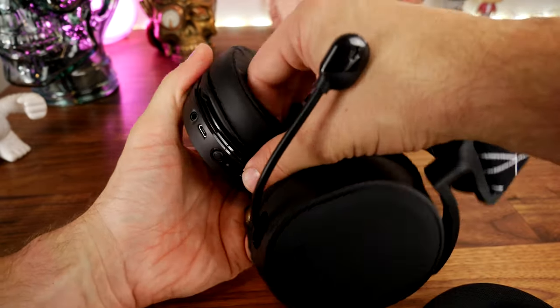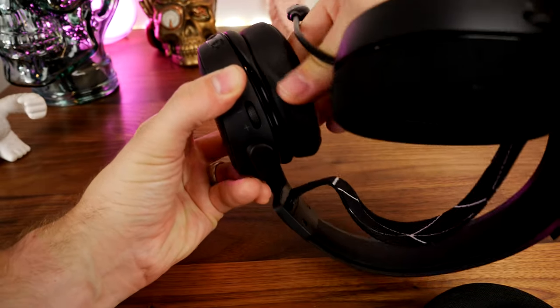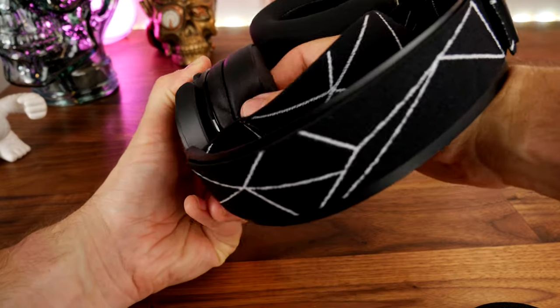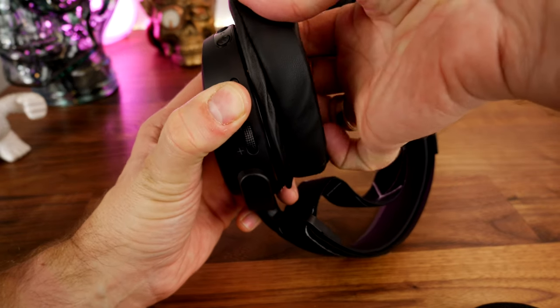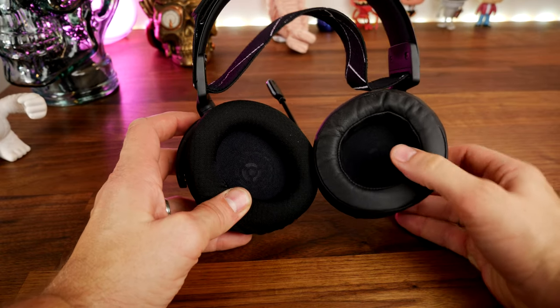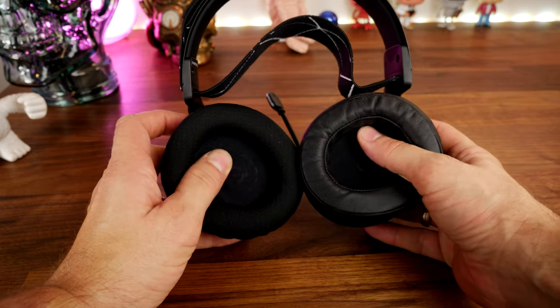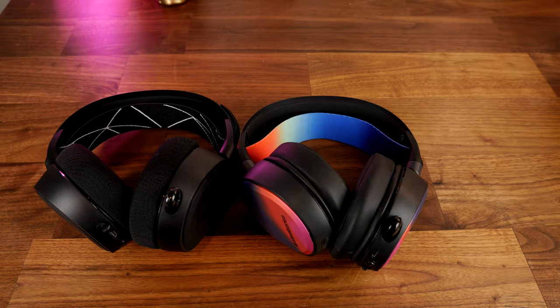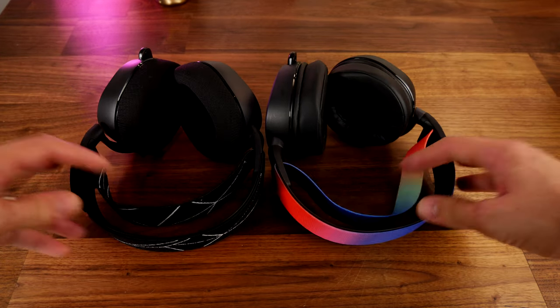The aftermarket faux leather cups fit over a ridge around the driver and improve noise isolation — they're a bit more comfortable than the standard air-weave cups. The ear cups on both headsets aren't particularly huge, though I don't feel pressure on my ears. The Arctis 9 also features an unusual ski-goggle style headband that sits on top of your head, contrasting with the Astro A50's padded headband that rests on top of your head more traditionally.